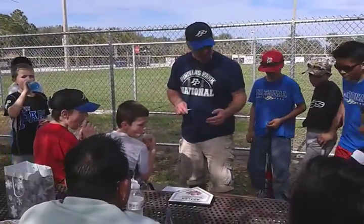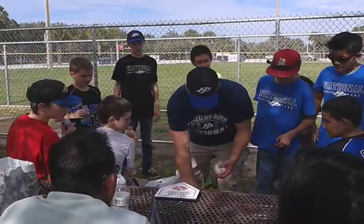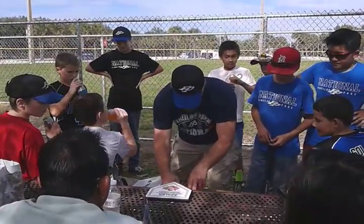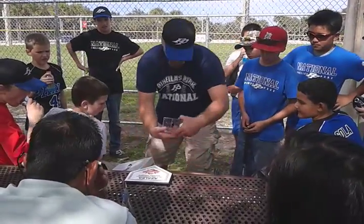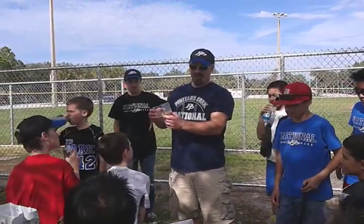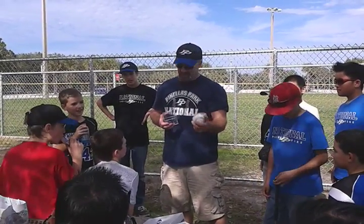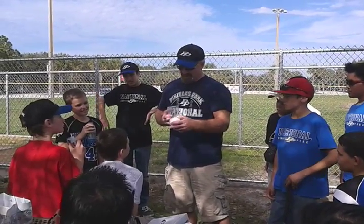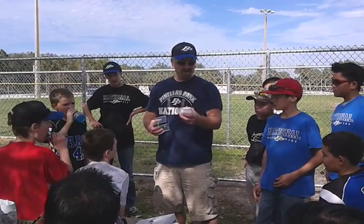I got some baseballs for you guys. Let's see the first one here. I got you a little holder for it. This is Chris Prout's and it says District 5 Little League 2014 Fall Champions. What I want you to do is go around and get everybody to sign your ball for you, and you put that in there so you know who was on your team.